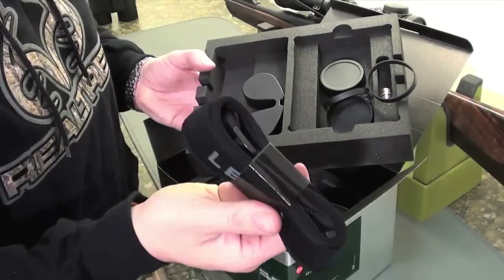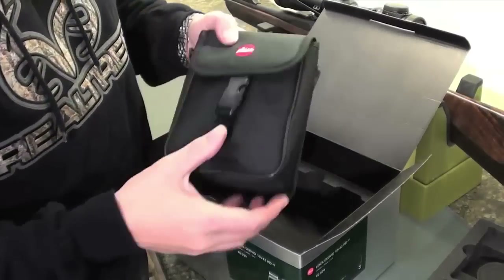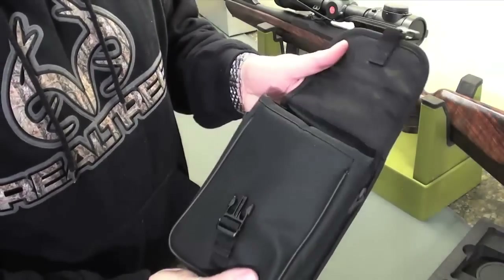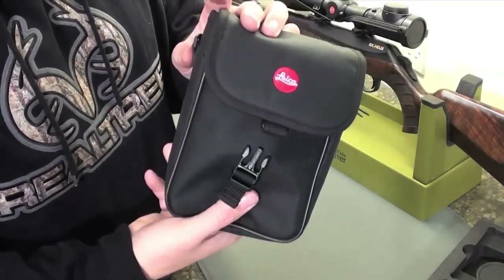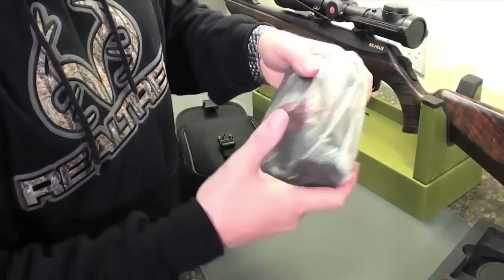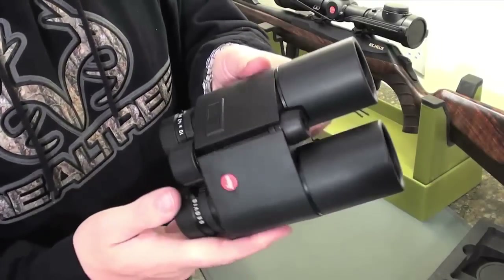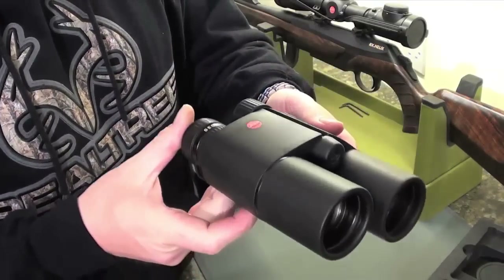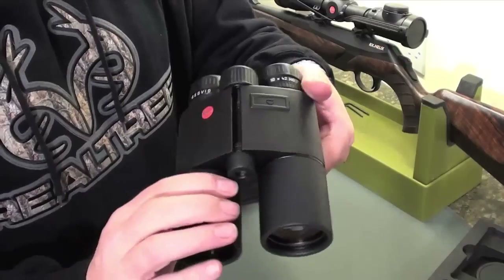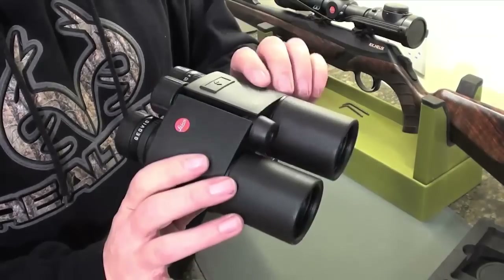And then the obligatory Leica neck strap. Chances are I won't be using this - I like to use my bino harness, or my 'man bra' as it's otherwise known. And then here, this is where they keep the good stuff. So putting the shiny box aside, this is a nice case - have a look at it now, because the chances of you ever seeing this again are very slim. I just don't use my case. Let's open this up... Wow! One of the most stylishly built optical instruments I think I've ever seen.